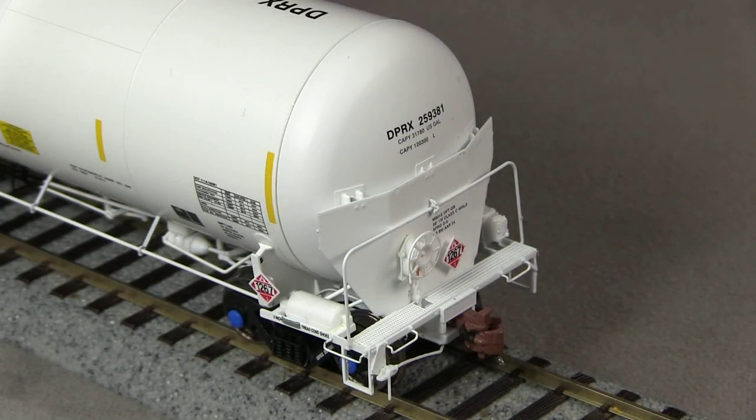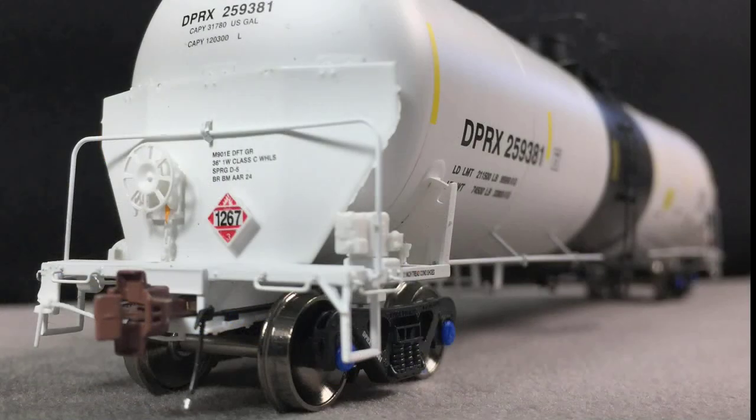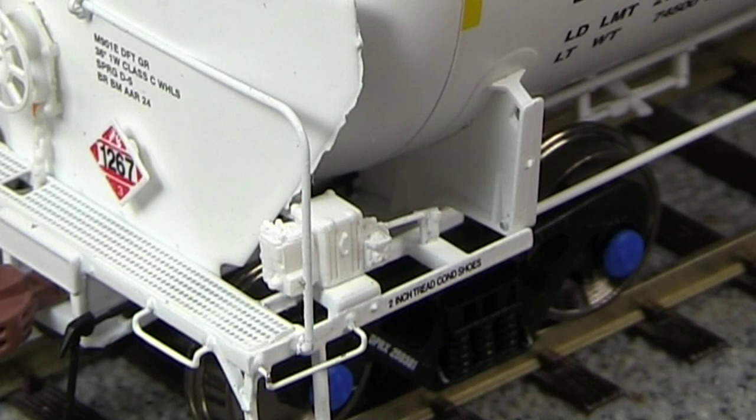The detail on the end of the car is really good. The shield on the Rivet Counter Series cars is made of a piece of thin metal and is very close to scale. The car has photo etched walkways, freestanding grab irons, uncoupling levers, and air hoses. I also really like the placard with the hazmat information on it, and I really like the triple valve detail and the other brake components on the B end as well.